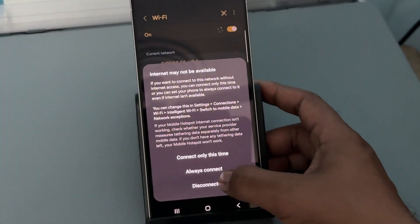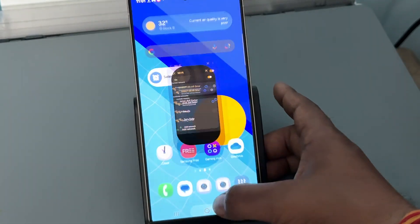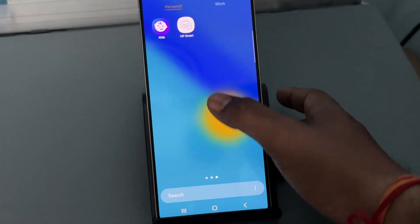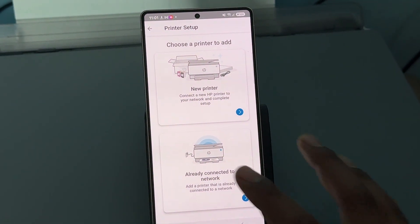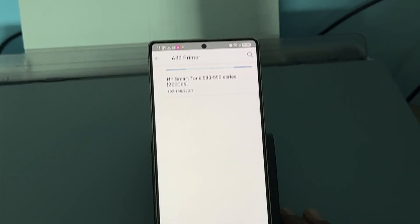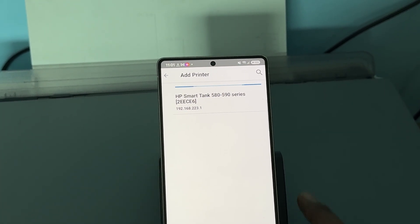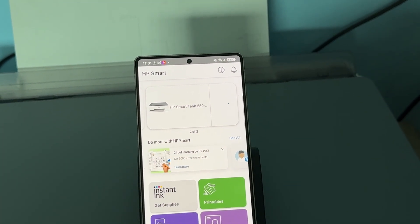After connecting, move to your application and continue. Then go back and again open your HP Smart application. Tap on already connected to the network and it will directly show your Wi-Fi and your printer name. Just tap it, select your Wi-Fi, and it is connected.